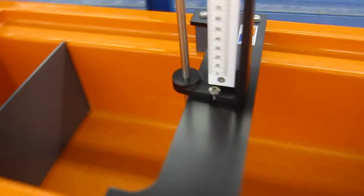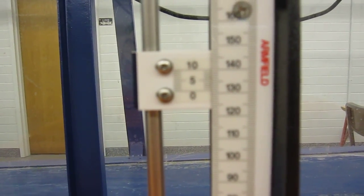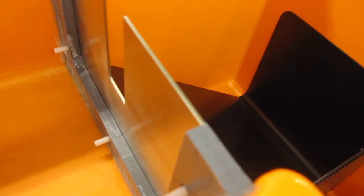We have a point gauge here which performs similarly to the point gauge in the flumes. You have your vernier to measure depth of flow. We're going to have to figure out how to measure the elevation of this point to relate it to the depth of flow.